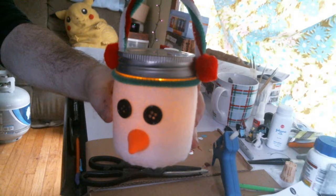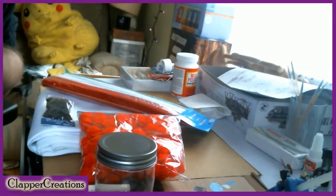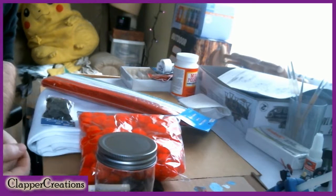The incredibly observant among you may notice the sound quality is going to change in a minute and I don't really know why. But anyways, welcome to Clapper Creations. I am Andrew, and this is the Snowman Mason Jar.